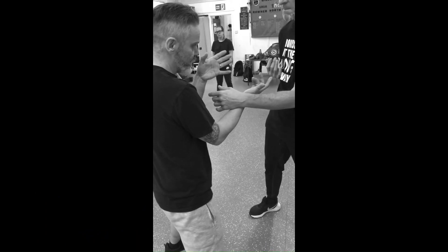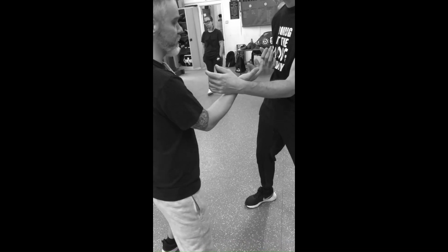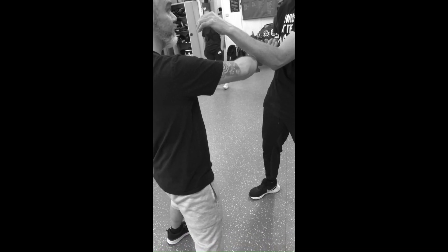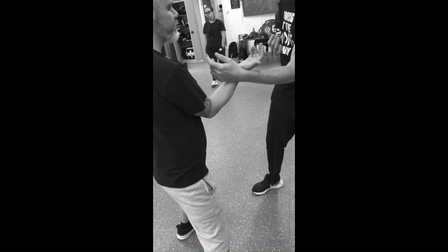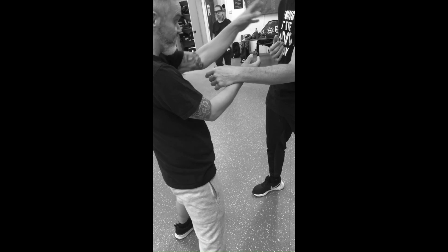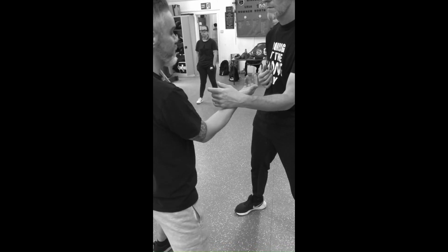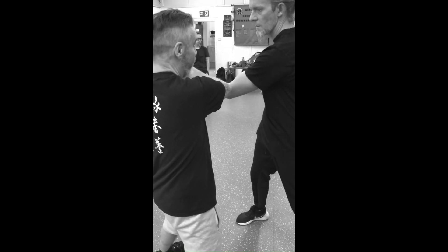It's either going to be too much force of your bong sau going forward — so we go one, two, three, and then you do the punch — and you feel that going into your shoulder. That's like me slinging my bong sau forward, throwing it at Mark. Or it's going to be me turning my bong sau too far to try and get him off my centre line — kind of like that. That's also wrong.